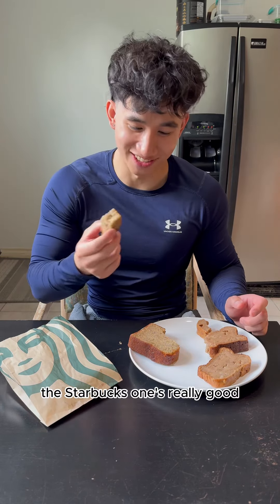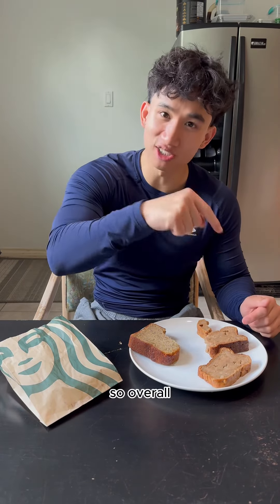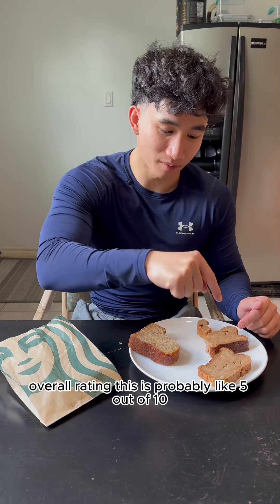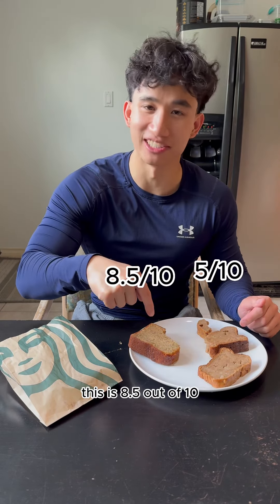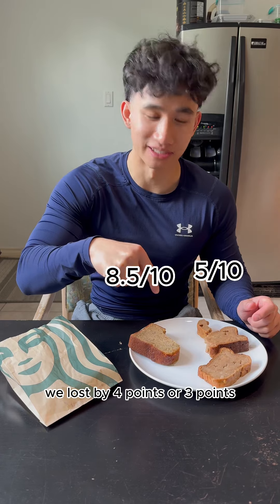Actually, the Starbucks wasn't really good. I lost. So overall rating is probably like 5 out of 10 for Starbucks, and this is an 8.5 out of 10. We lost by about 3 to 4 points.